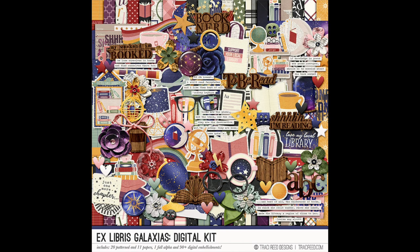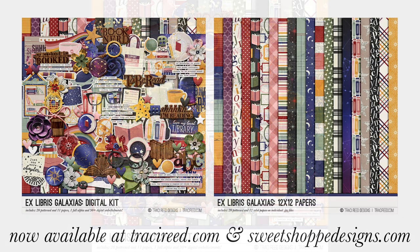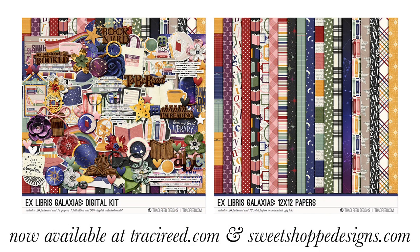I am so excited to dig in and have a great time scrapping all of my reading exploits with this collection — Ex Libris Galaxius. I will leave a link to it in the description box. If you are watching this as it goes live, it is 25% off for the weekend it releases, which is the weekend of 9-11. If you enjoyed this video or this product, I'd love it if you give it a thumbs up. If you're new here, go ahead and subscribe. You can follow me on Instagram at Tracy M. Reed. And if you aren't signed up for my newsletter where I send out new product announcements and freebies, hop over to TracyReed.com and sign up. I will see you next time — thank you!